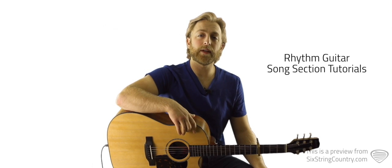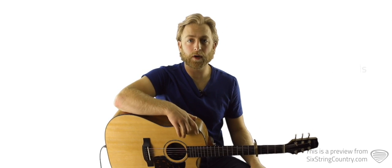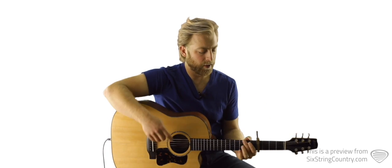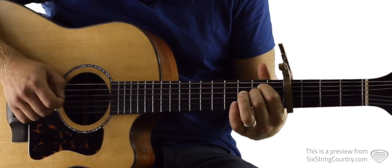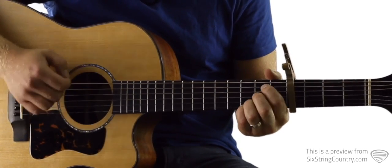We're gonna quickly go over an easy way to play this song with the capo on the fourth fret that gets us out of playing all those bar chords and will save our hand from getting too sore or tired. We need four chords in this version. We're gonna start with this E minor 7 — that's open low E string, second fret of A, second fret of D, open G, third fret of B, and third fret of high E.